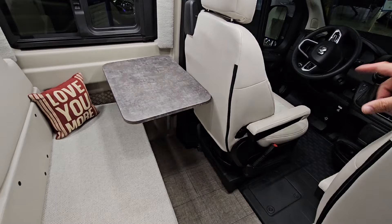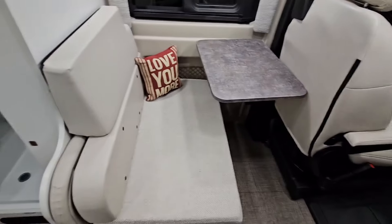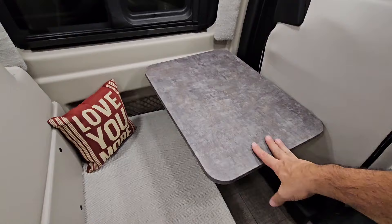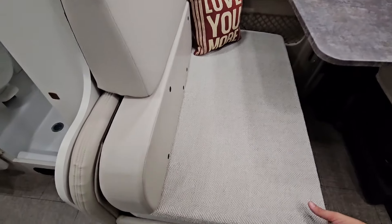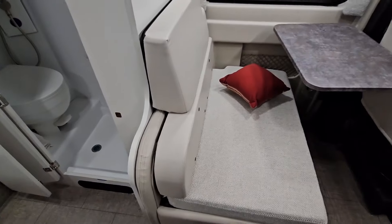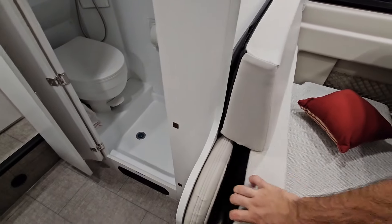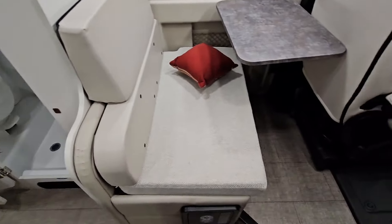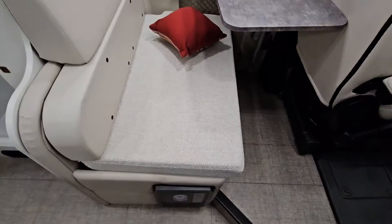The seats are really soft and they swivel around, turning into essentially captain's chairs when you flip them. You can use them to eat on the other side of this dinette — there's a nice little area here, and underneath you have some storage as well. It also seems to convert somehow; it might turn into a little bed, though I'm not 100% sure how you'd set it up.